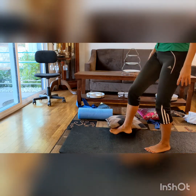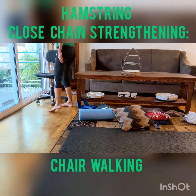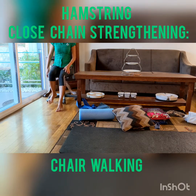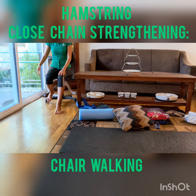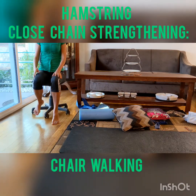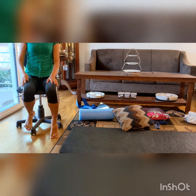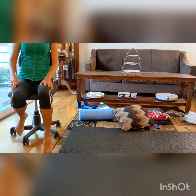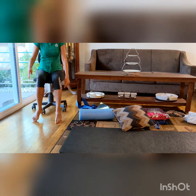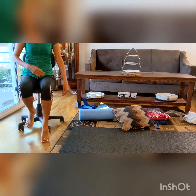The next advanced strengthening exercise I want to show you is the hamstring closed-chain exercise. We haven't talked about hamstring a lot. For this hamstring exercise, you need a rolling chair. You're going to have one leg on the floor — the leg you need to strengthen — and pull the chair forward using your hamstring muscle. You probably have a rolling chair somewhere at home, like an office chair. You can tighten up your core too.